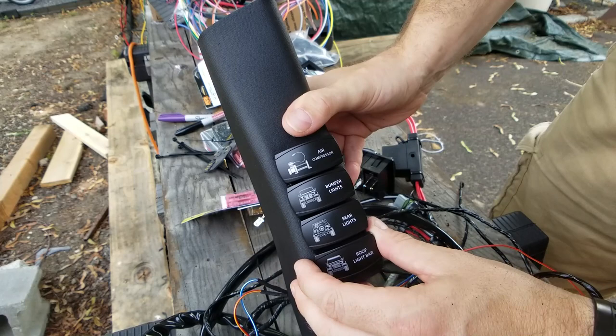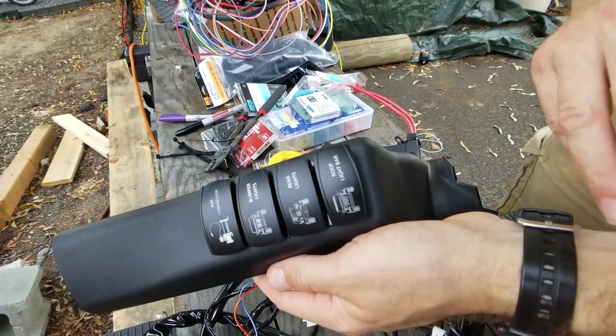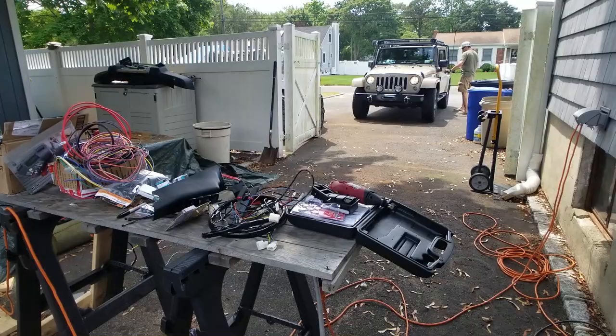So the air compressor switch is for the air compressor I already have installed. Bumper lights are for my KC lights on the JA bumper. Rear lights and the roof rack I don't have yet, but I'm gonna wire everything right now so it's ready. The only thing I'll have to do is wire to the fuse relay box and it'll be a simple install. That's what I've got going on here on the A-pillar.